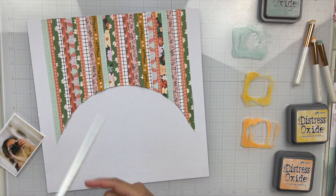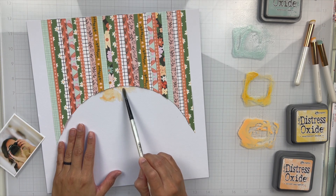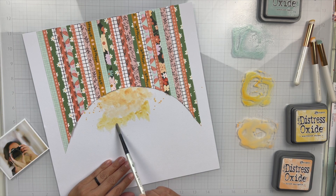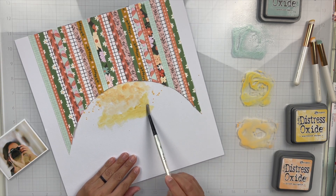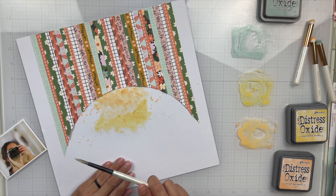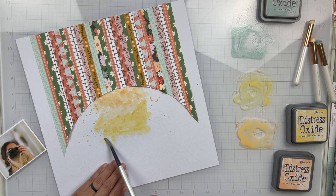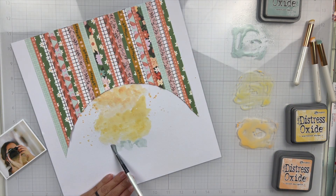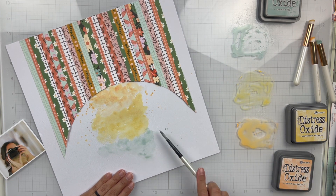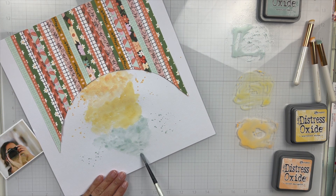At first I was going to do some ink blending — that's why you see my ink blending brushes — but then I just decided to watercolor on these inks. So I use Dried Marigold, Scattered Straw, and Speckled Egg. I thought those matched pretty nicely. And I'm just going to quickly paint and splatter the colors on, just kind of cascading down my page. I did take a paper towel to sop up some of the wetness so it could dry faster and also so it wasn't so thick.